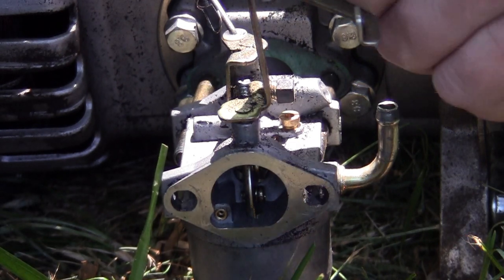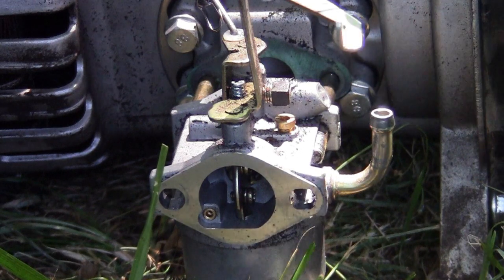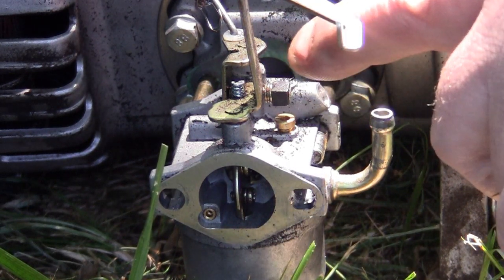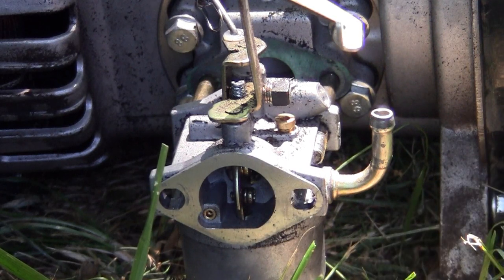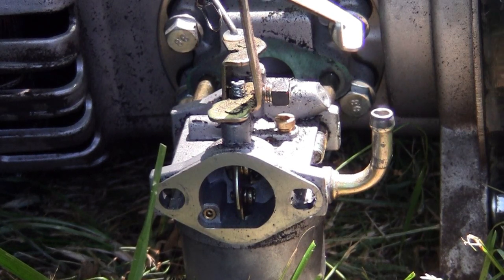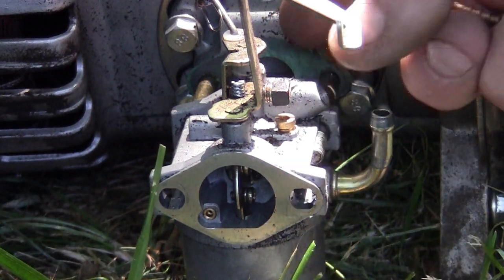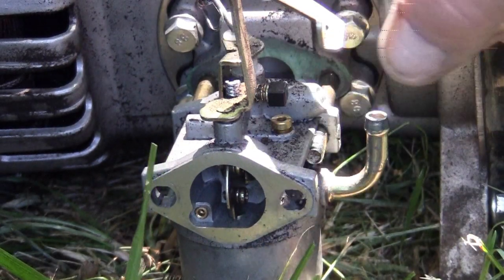They don't want you adjusting these carburetors at all. So they cover up the adjustment screw. You cannot get one that doesn't have that covered up. It's right at the back of the carburetor, right where it hooks to the actual engine.